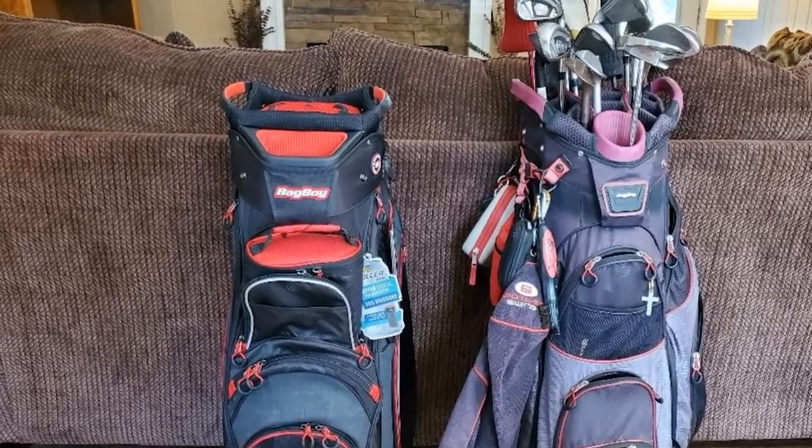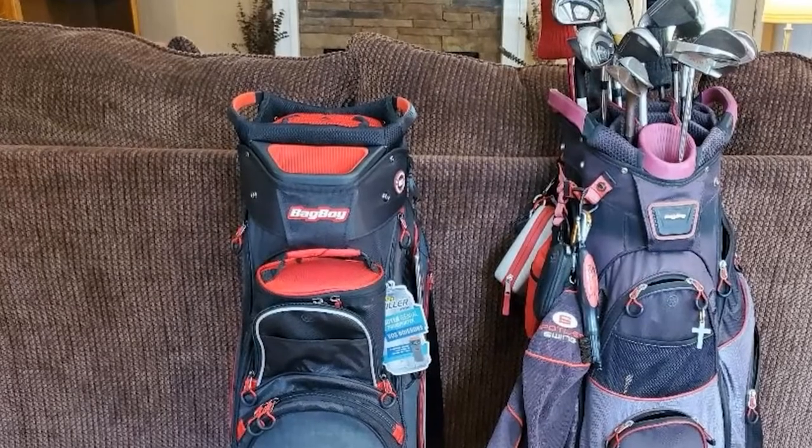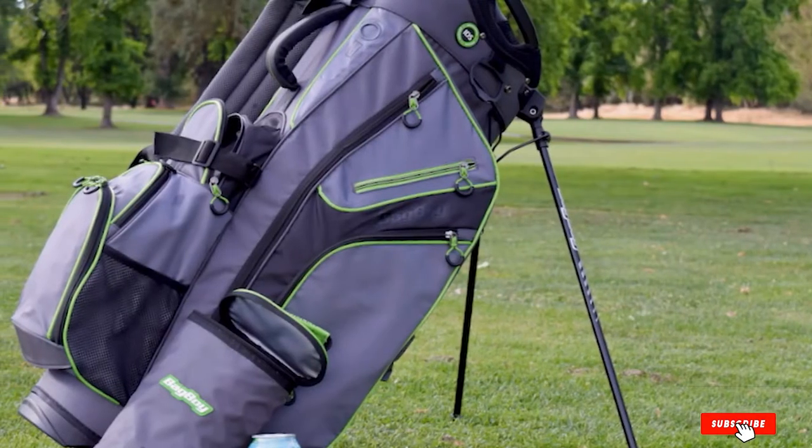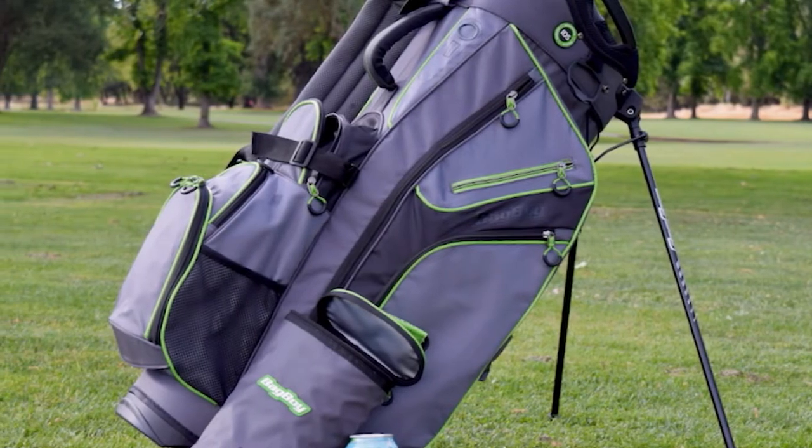The sturdy legs allow you to pull your clubs out at a comfortable angle, and the oversized putter well can accommodate jumbo grips. This would be a great bag for anyone looking to enjoy their day out on the links a bit more.